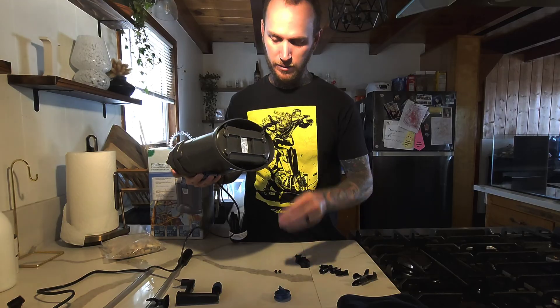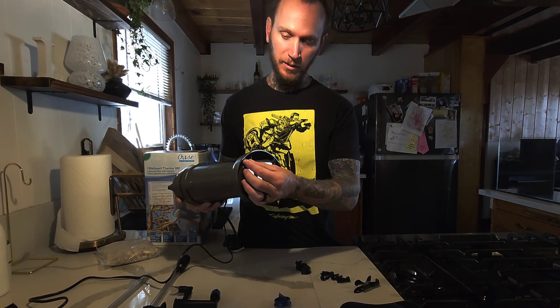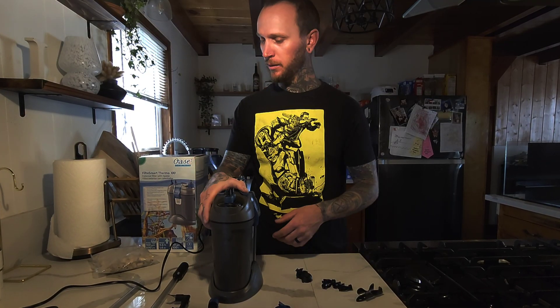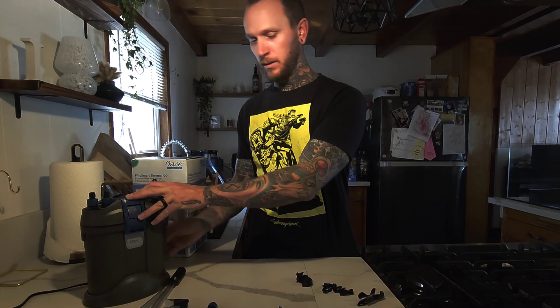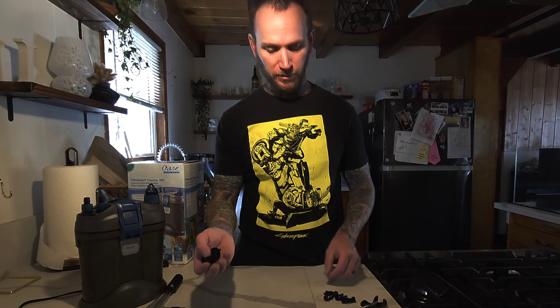These little feet — push them in here — they stop vibrations and noise. My Owazi Biomaster 250 has the same exact size little rubbers and that thing is completely silent, and it's four times the size of this filter. You've got your heater block-off in case you don't want to use the heater — pull the heater out and that pops on there. You've got your suction cups and clips to mount the rest of this, and your heater. I'm not really going to show setting this thing up in the tank because I'm waiting on equipment. Thank you for listening to my rant if you made it this far. Thank you for watching this video. I hope you learned something and I hope I pointed out something that nobody else had seen or shown in a video. Thanks for watching and I'll see you next time.